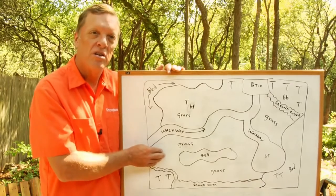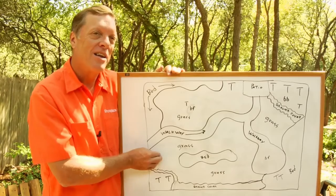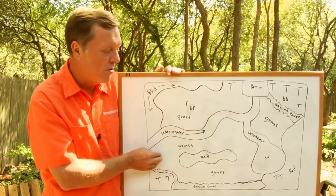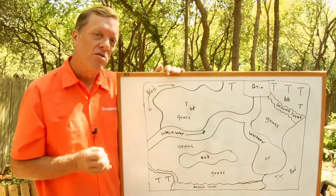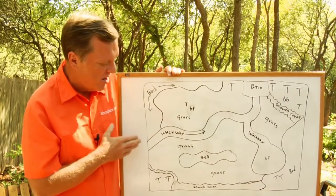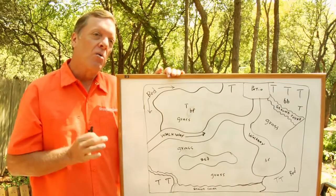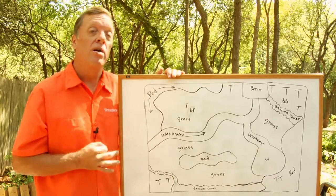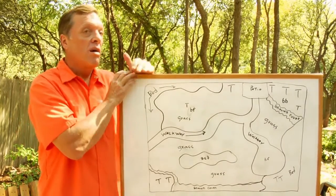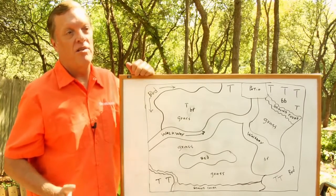Grass is a good thing because it turns carbon dioxide into oxygen so we have something to breathe. So you want some grass, but you don't need to have a lot of it, and therefore you can fill it in with some other things, thus taking away the problem of keeping the grass growing. Here in South Central Texas, maintaining lawns is a real challenge at times.